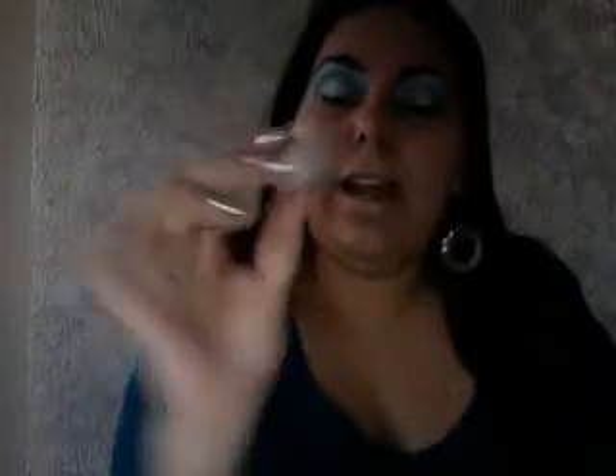I definitely recommend making your own primer — look how much product you can get. It's a cheap way to do your own primer and save a couple bucks, and you already have these products at home. Who doesn't have liquid foundation and body butter? You just need a little jar, close it up, and your primer potion is ready to go. Thanks for watching — please rate, comment, and subscribe!